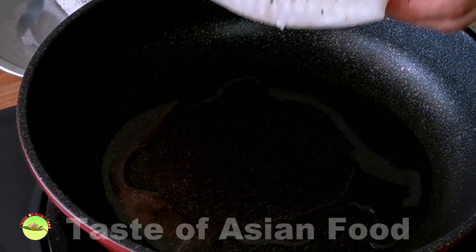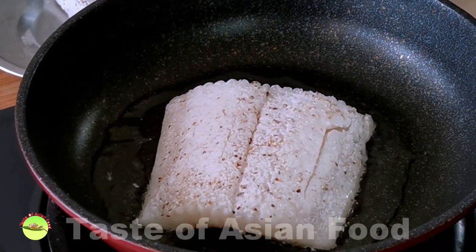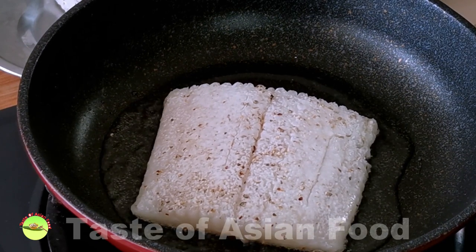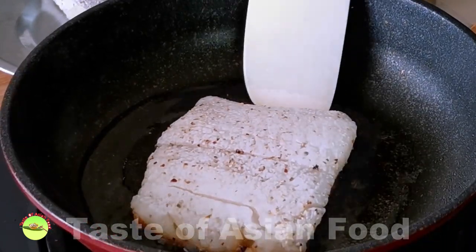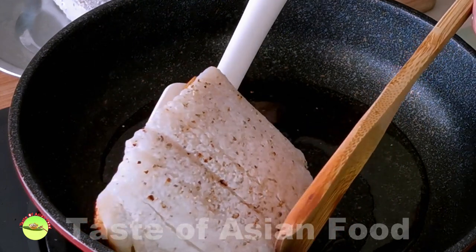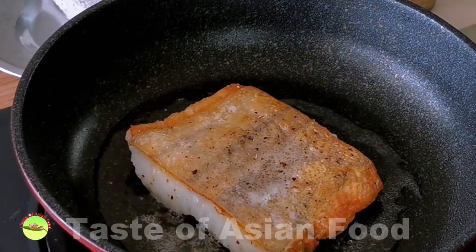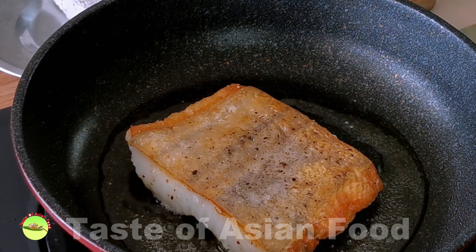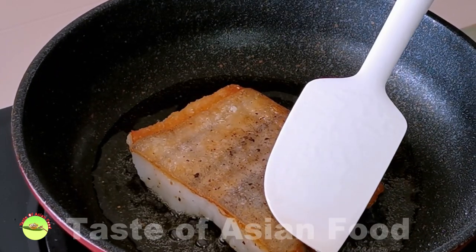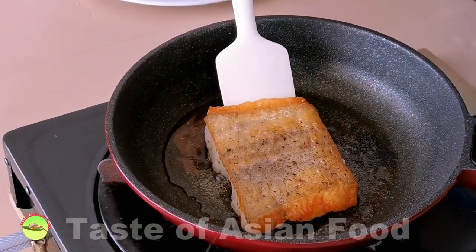Now let's get back to the fish. Pour a tablespoon of vegetable oil in a pan. When the oil is heated, place the fish skin side down. Turn the heat down to medium-low and leave the fillet undisturbed for the first 3 minutes — the skin will be less sticky to the pan when it starts to crisp up. After that, check the color of the skin until it starts to reach light golden, which will take roughly about 6 minutes. Flip the fillet to pan-fry the other side, and remove the fillet when it is fully cooked, which will take about an additional 2 minutes.